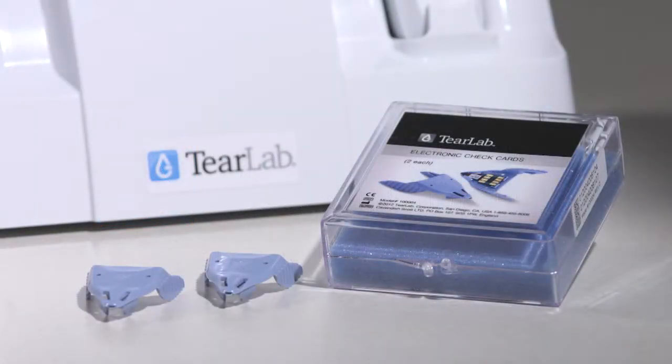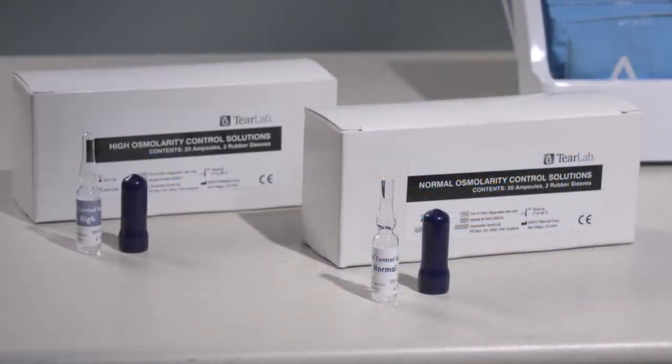The first quality control test you should perform each day is the electronic check card test using the blue reusable check card. The second quality control test to perform on a monthly basis is the Osmolarity Control Solutions test.